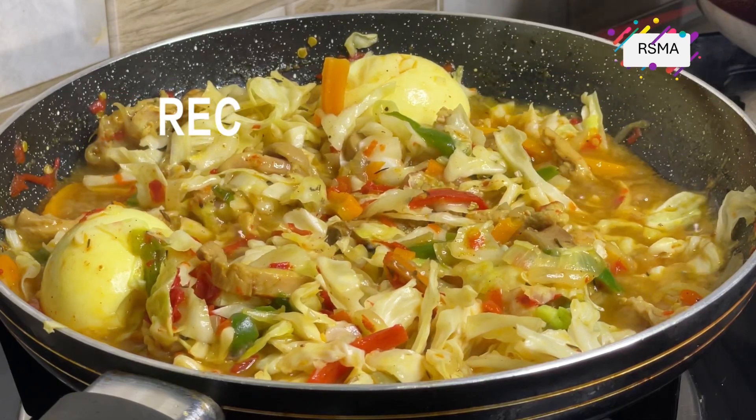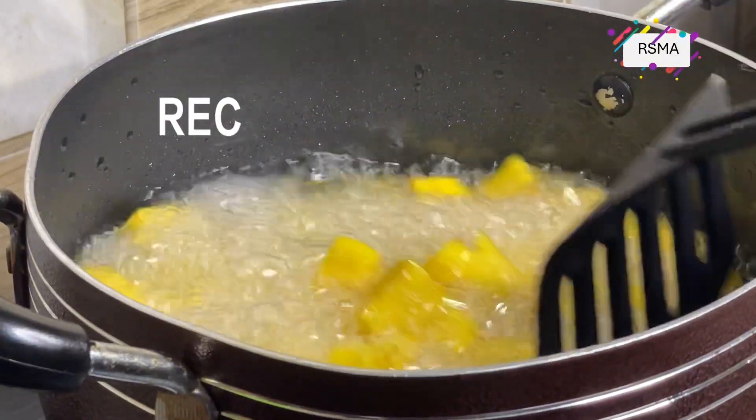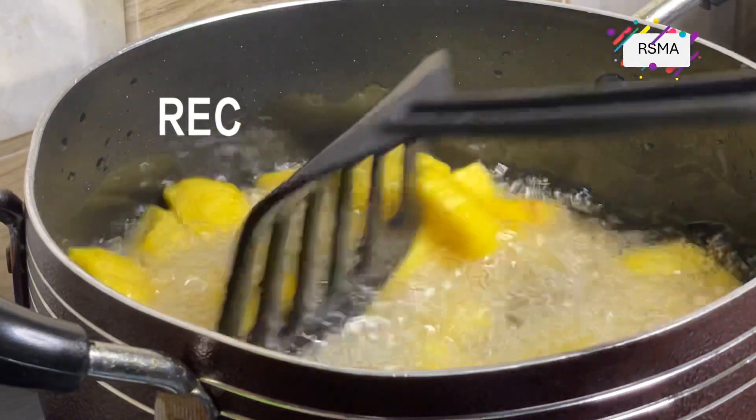Hi guys, welcome back! Today we are making cabbage chicken sauce, or chicken cabbage sauce. It's a very delicious and nice recipe.